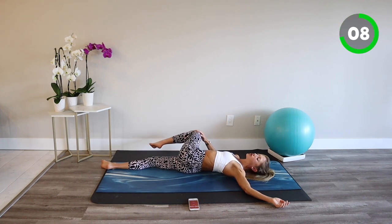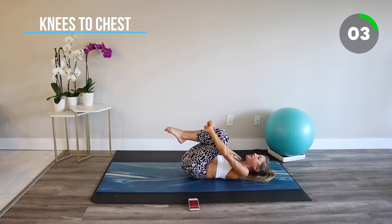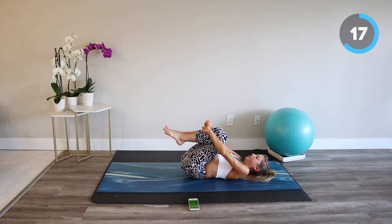From here, return to center and bring both knees in towards the chest. Wrap your arms around your knees and give yourself a hug. Take a moment to thank yourself for showing up and prioritizing recovery today. Breathe in and breathe out.